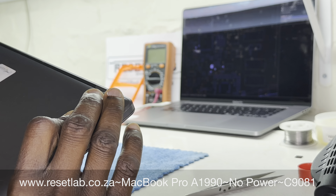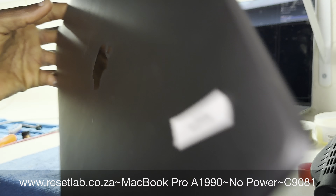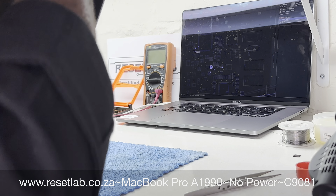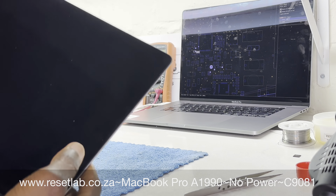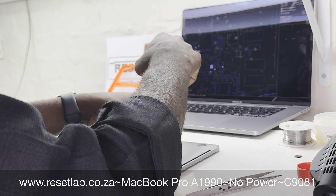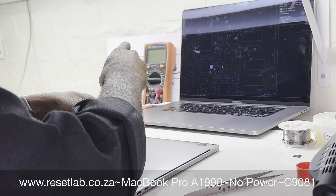We have a MacBook Pro A1990 that's a no-power. First, you want to disassemble the machine. Always remember before you start a repair — with the 1990s or with the 2018s and above, there are two approaches you can take when working on these devices.